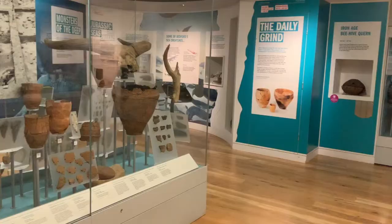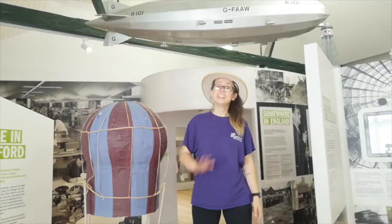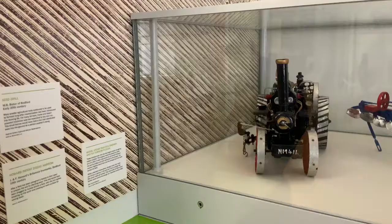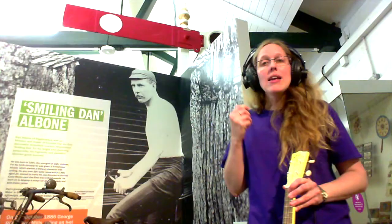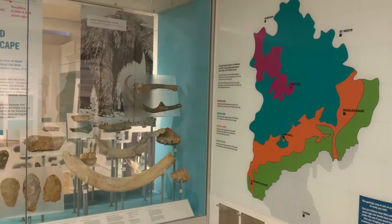We're going on a journey. Where are we going? How will we get there? Will you come with me?